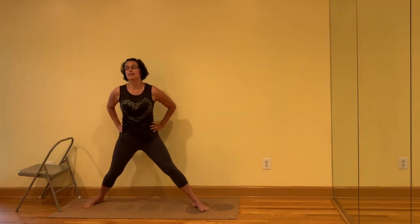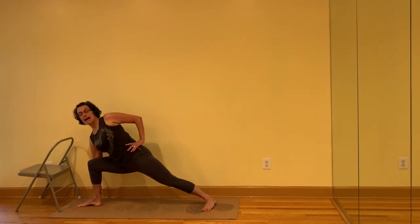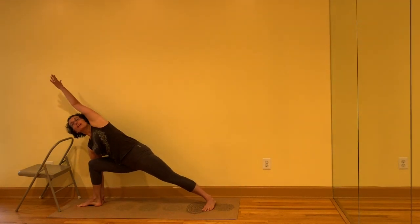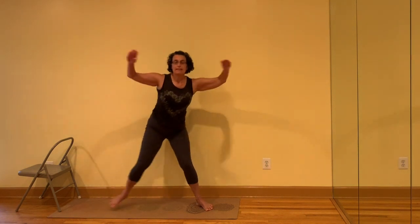Turn the feet to the front. Turn the left leg out, right toes in. Sit the sit bones down. Front forearm to the front thigh. Take the hand to the outside of the ankle. Top hand to the top ear — shoot the arm out over the head. Inhale, come up. Turn the feet to the front. Jump or step the feet back together.